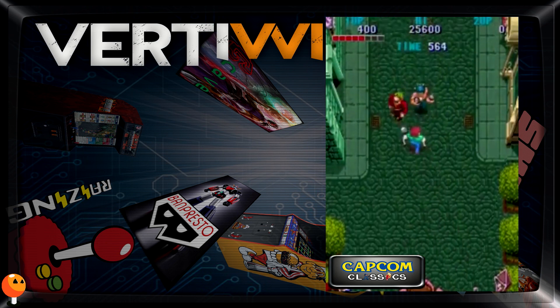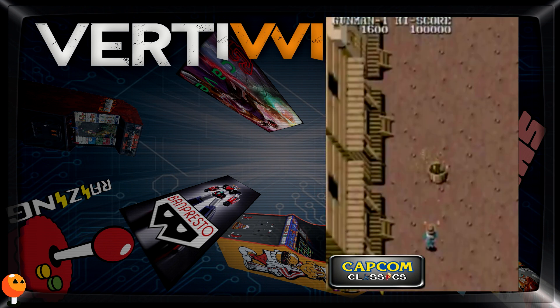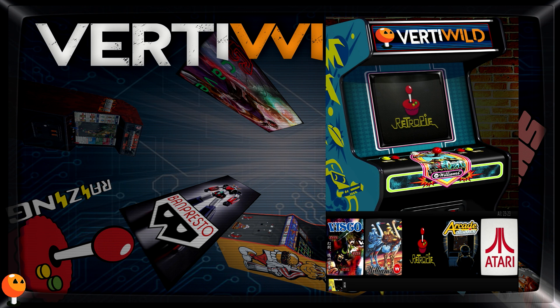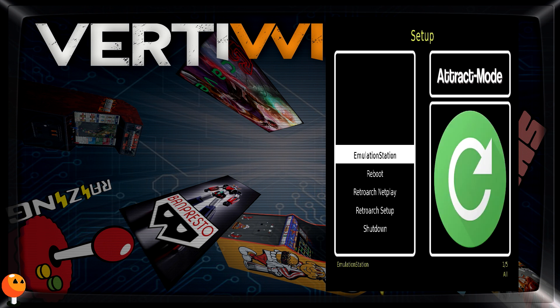For the screensaver, it's not as good as I want, but that's a good compromise. There is a screensaver — yeah! So you're up there, and this is the RetroPie menu. A few things.